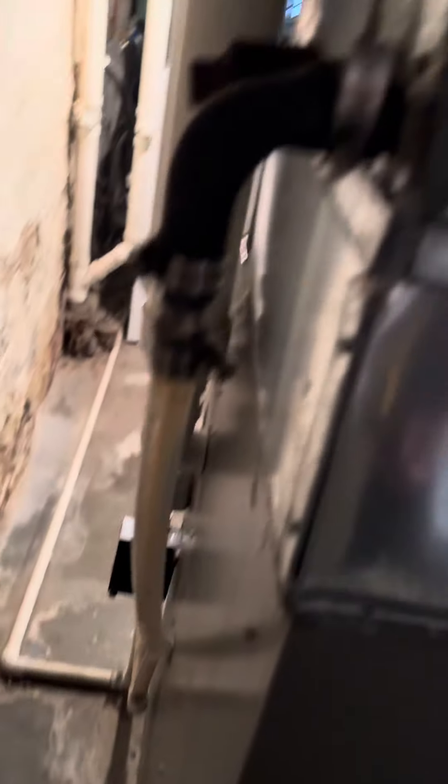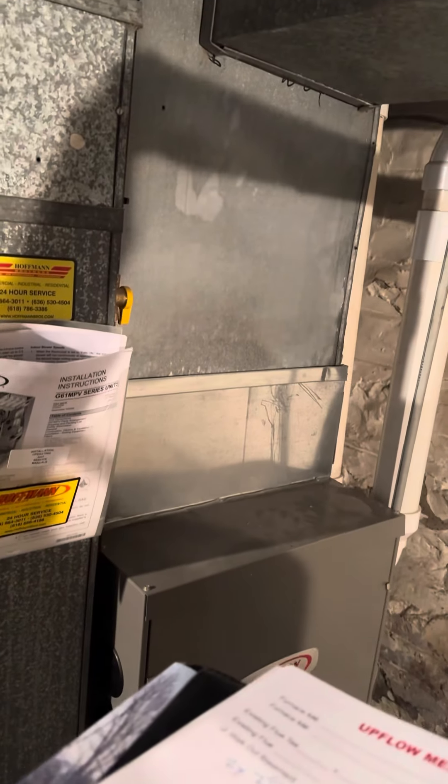We just need to stay underneath these two trunks coming off, and you can see the line set making its way over. We'll definitely want to update that transition from vinyl to PVC at the same time — get out the coil and then transition back with the furnace.